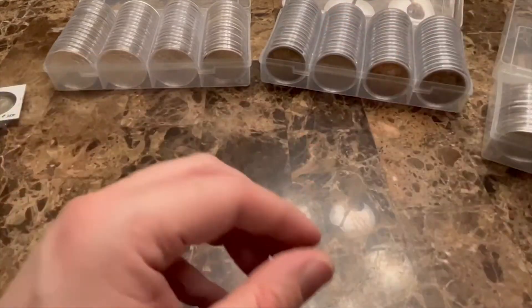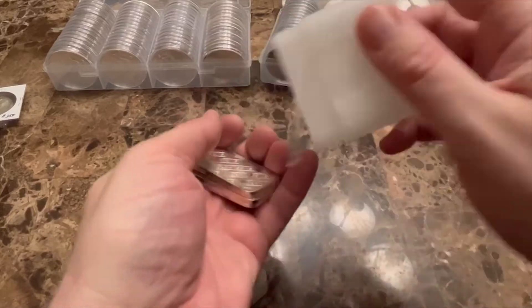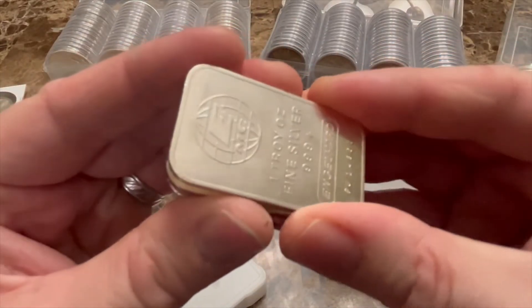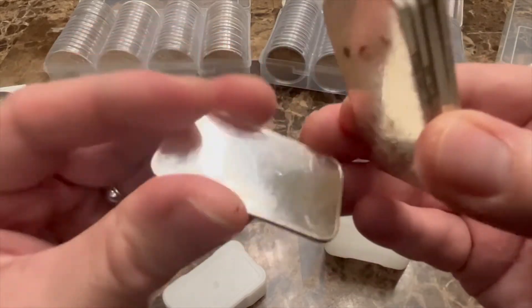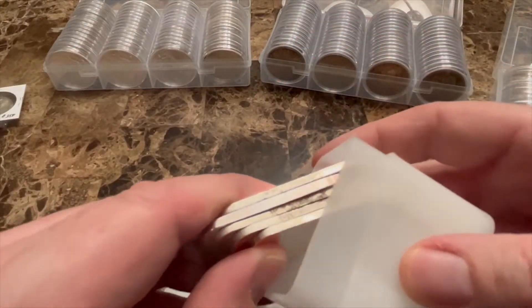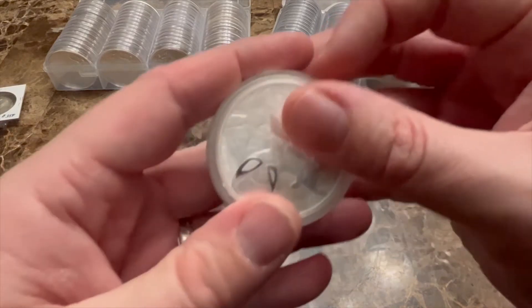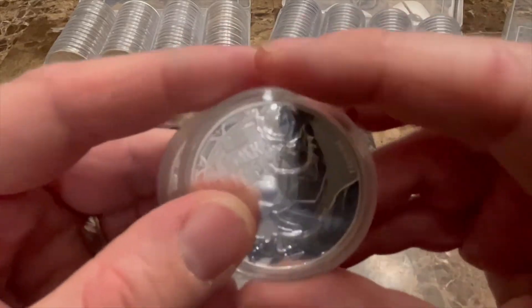You can also use tubes for bars. This tube carries my silver bars — I don't have that many, just about five ounces here, and they're almost all Engelhard. That's another way to protect your silver and keep it safe from damage.